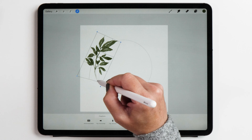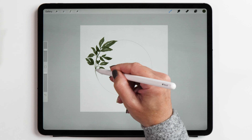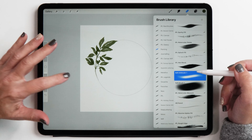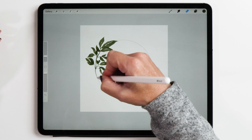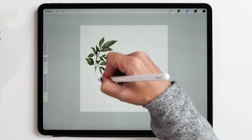Now this looks pretty good, but you might or might not like to keep the ends of the leaves. I'm going to erase them. To erase parts of your leaves I recommend using the soft airbrush because it doesn't create harsh edges — you can just softly erase what you don't want.